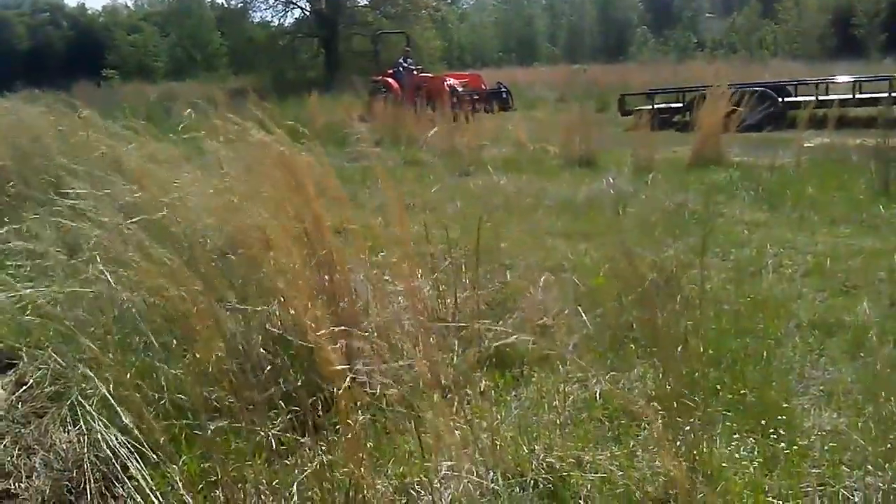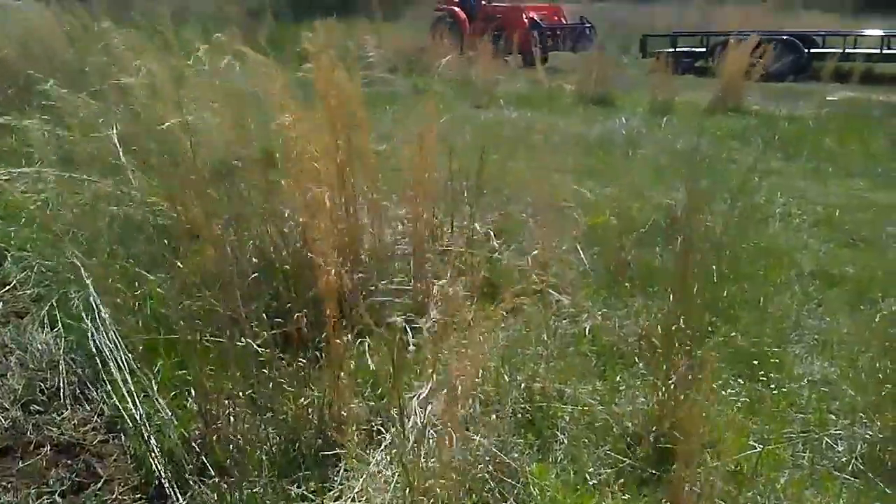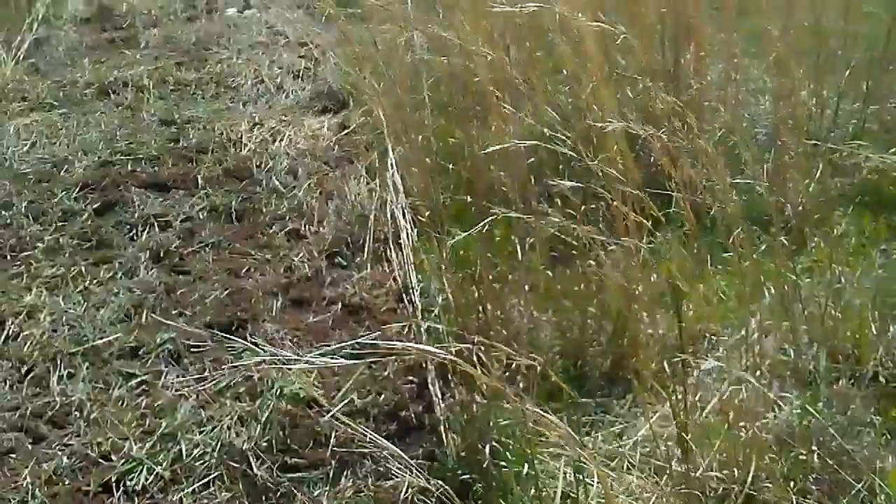It's going almost to the driveway, which is fine, but he didn't get to bring his bush hog and cut this grass down first, so it's pretty thick here, but I'll bring it back.